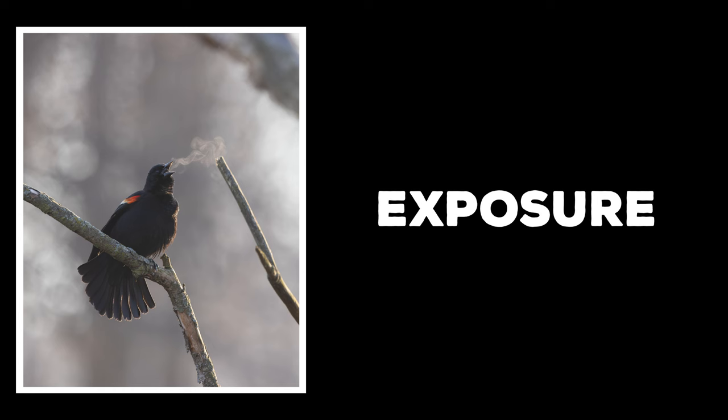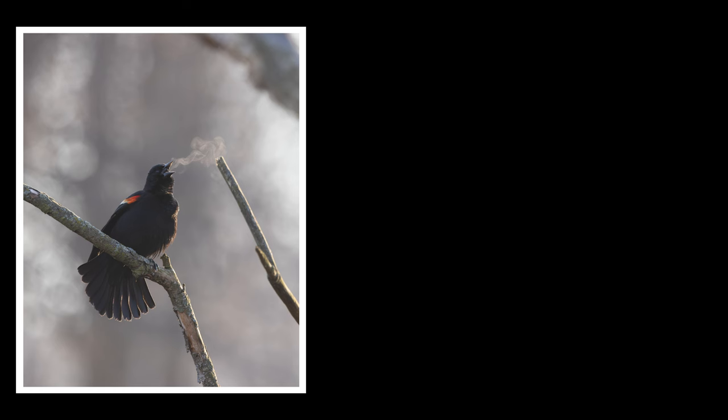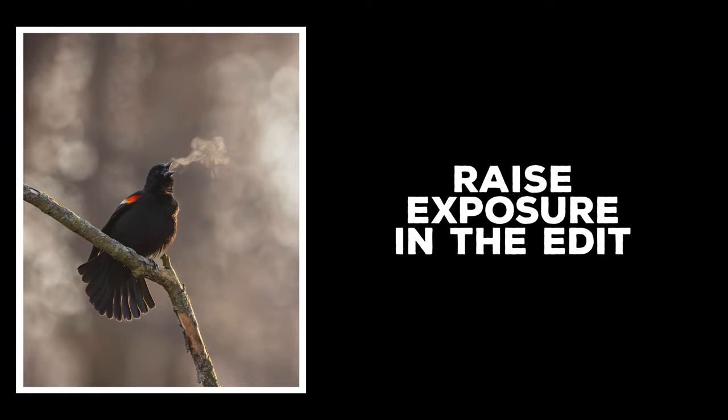And then finally, exposure. It's really easy to overexpose these shots. So you're going to want to pay attention to your histogram and make sure that you're not pushing those highlights all the way to the right edge of the image. The subject will likely be a bit dark, but you can raise the exposure in the edit if necessary.